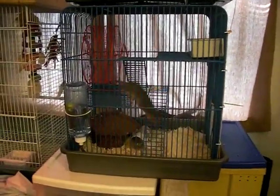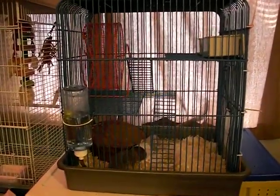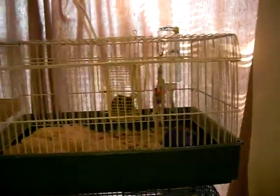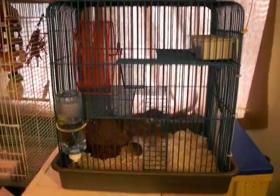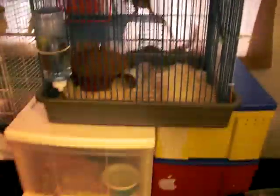Now let's talk about their cages. For cage size, you're going to want something that's as big as you can get. Don't get a ferret cage or a guinea pig cage, as those have bars that are too far apart. You're going to want half-inch bar spacing or smaller. What I use is the large hamster cages. The cage I use is about two and a half feet tall, a foot and a half wide, and a foot deep.